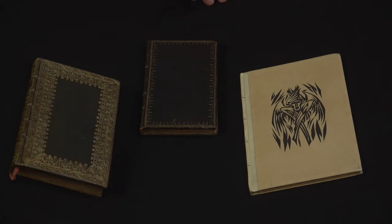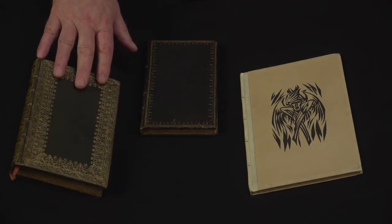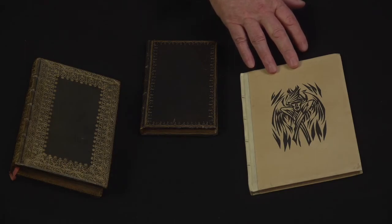These books come from three different centuries. This one is a 17th century book from the 1680s. This one is from the early 18th century, and this one is actually a 20th century book, printed about 100 years ago.